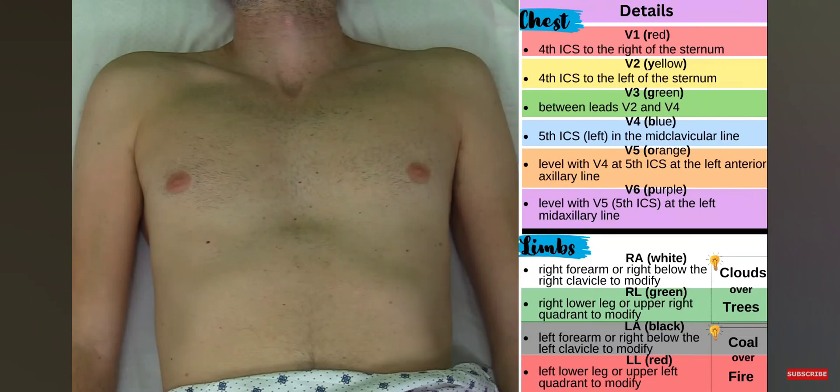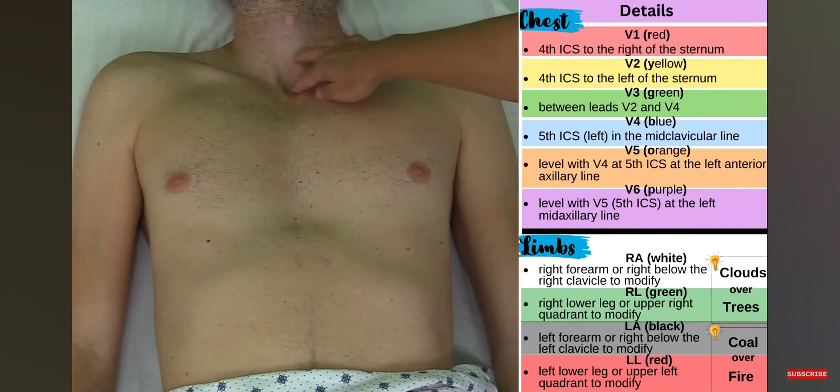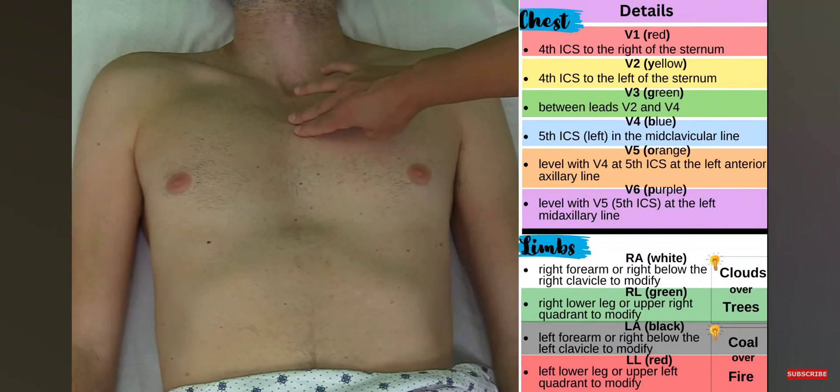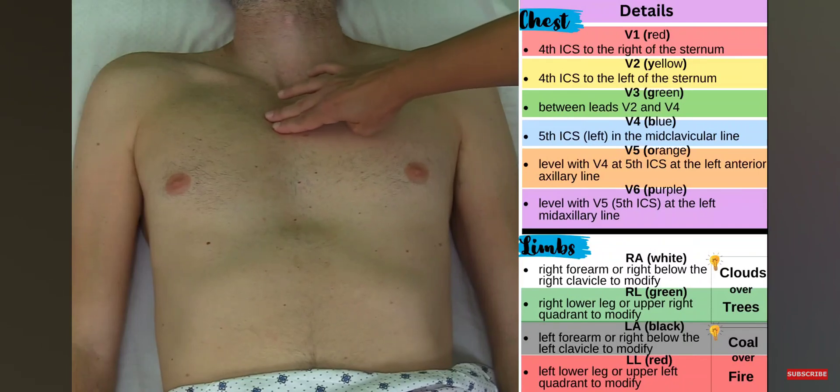Now I'm going to place the precordial — also called the chest — electrodes. To do this I need to use landmarks because my goal is to get to the fourth intercostal space, where V1 and V2 will go. I'll find the suprasternal notch right here — it's a notched-out area in the bone — and travel down a little bit until I come across a hump known as the angle of Lewis, which is like a ridge.